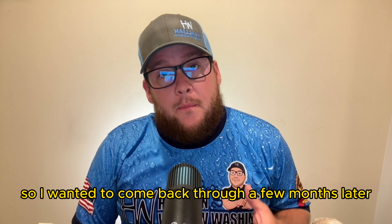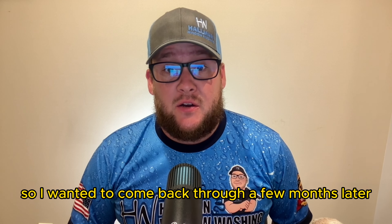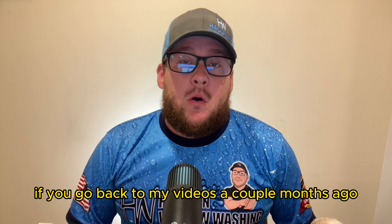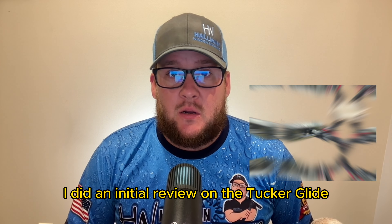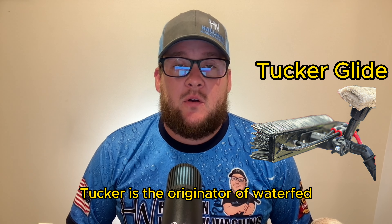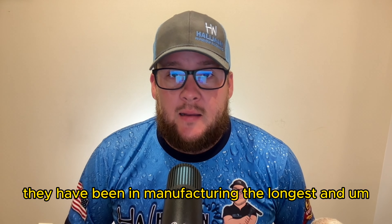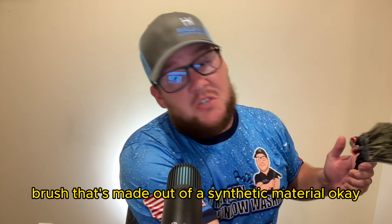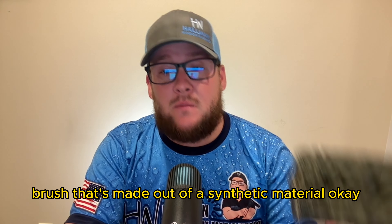I wanted to come back a few months later. I did an initial review on the Tucker Glide waterfed pole brush a couple months ago. Tucker is the originator of waterfed — they've been around the longest, in manufacturing the longest — and they just came out with a brush made out of a synthetic material.